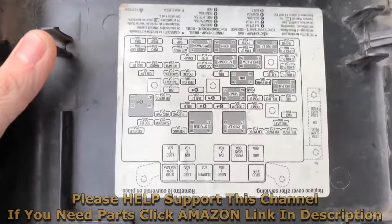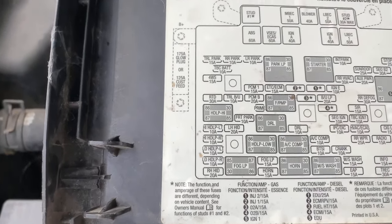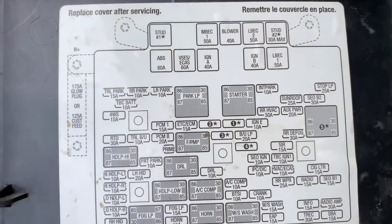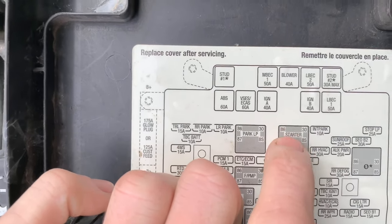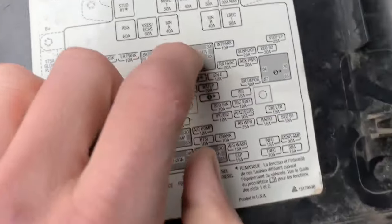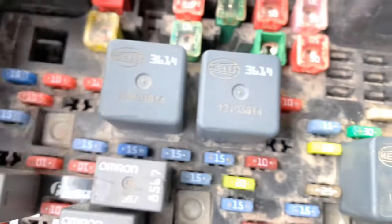Then we're going to look on here and find our starter relay, which is going to be right here. We're going to run that wire off of number 86 — so we'll take out this relay.